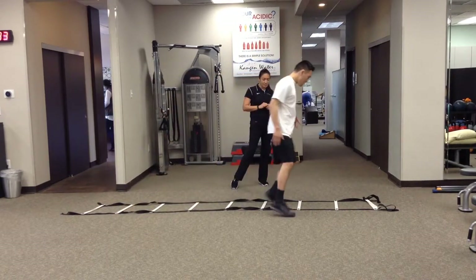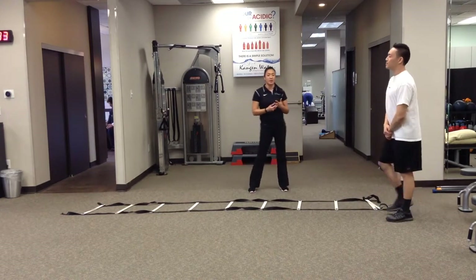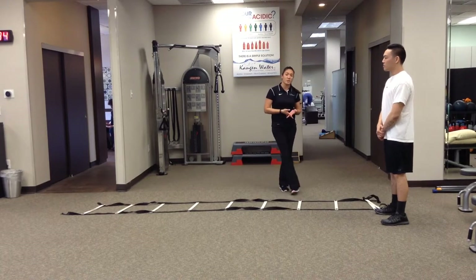Add some speed to it — that's the whole intention. It's agility, it's plyometrics. You want to make sure that they can shift and cut corners, things like that, nice and quickly before they go back to sports.